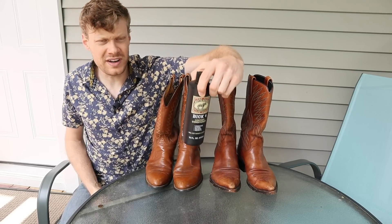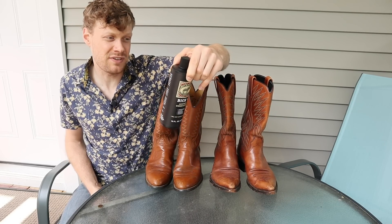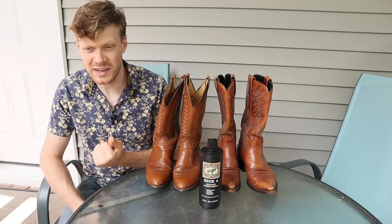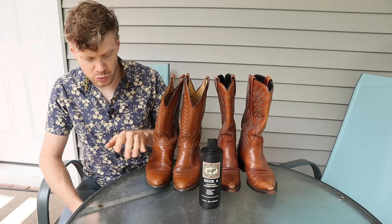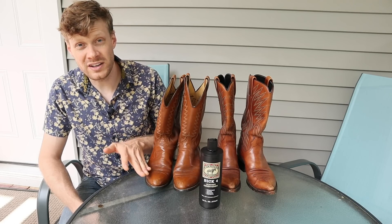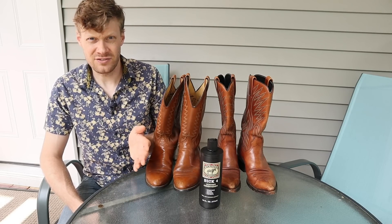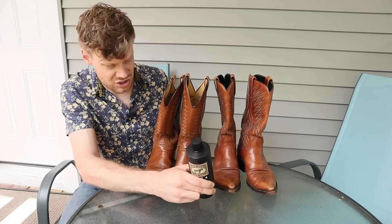BIC4 is not supposed to darken boots. In fact it says that on the packaging. It can be used on most exotics and most regular cowhide and calfhide boots. You don't want to use BIC4 on rough outs, suede, or any kinds of distressed leather, but it's pretty much a great all-around conditioner.